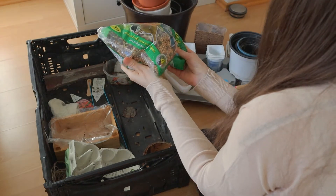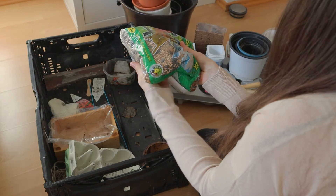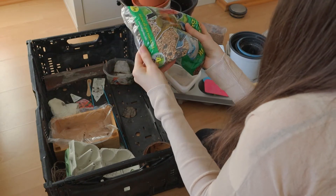Here I have some bird seeds, but about food for birds I made a whole other video, so go and check it out.